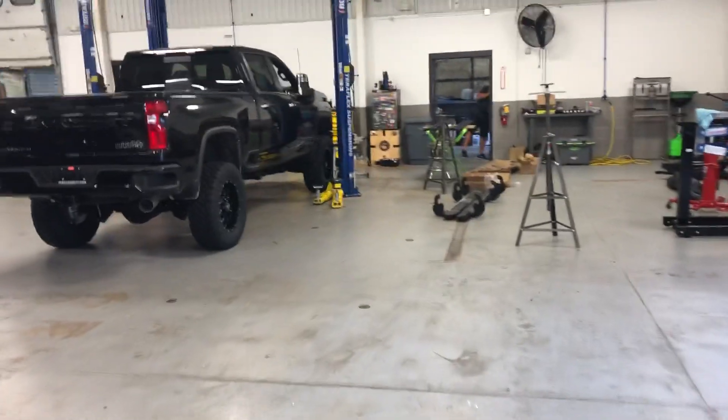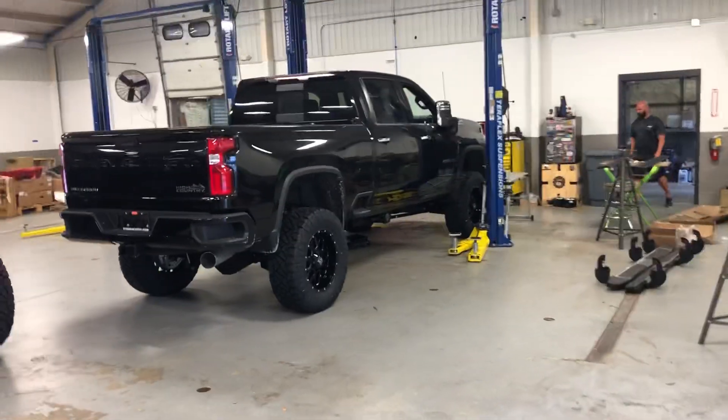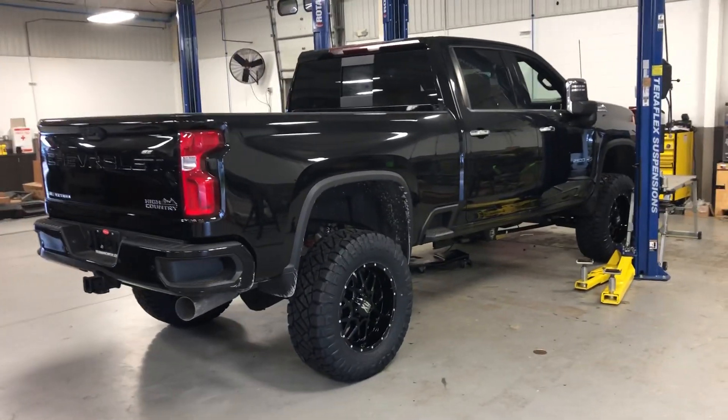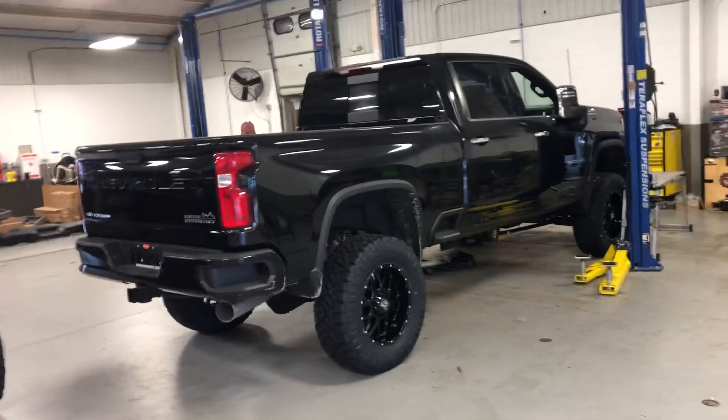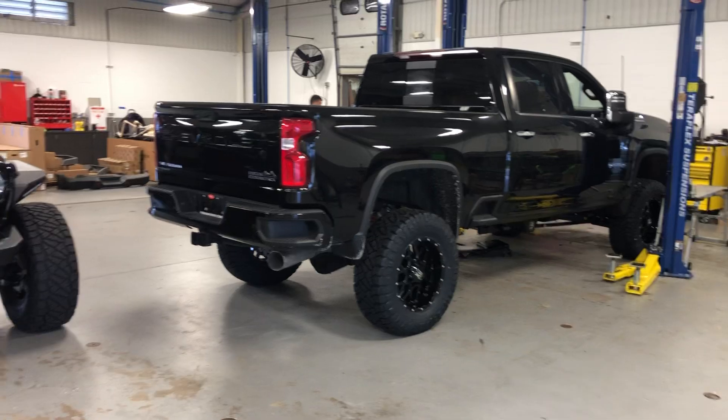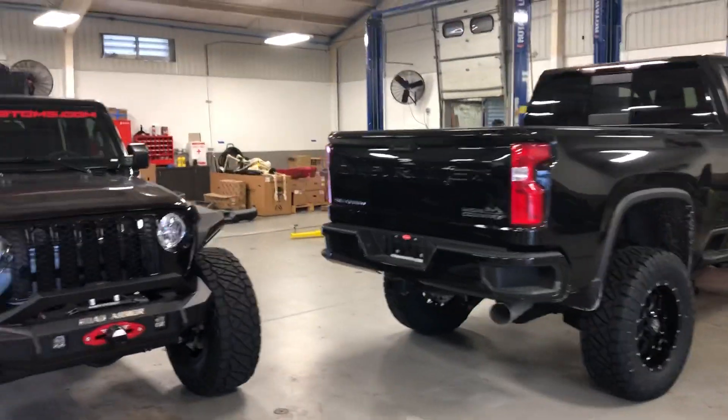The all-new 2020 Chevy 2500 — 5-inch Zone Lift, Fox Shocks, Power Boards, XD wheels on 37s.